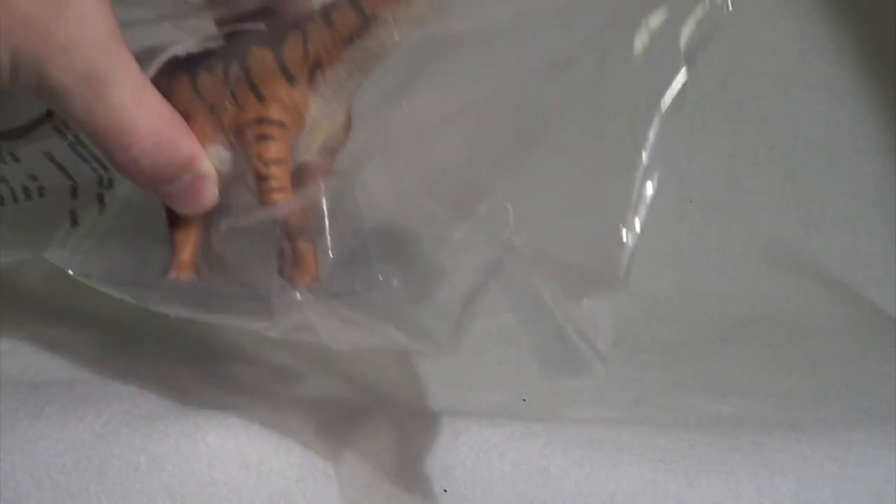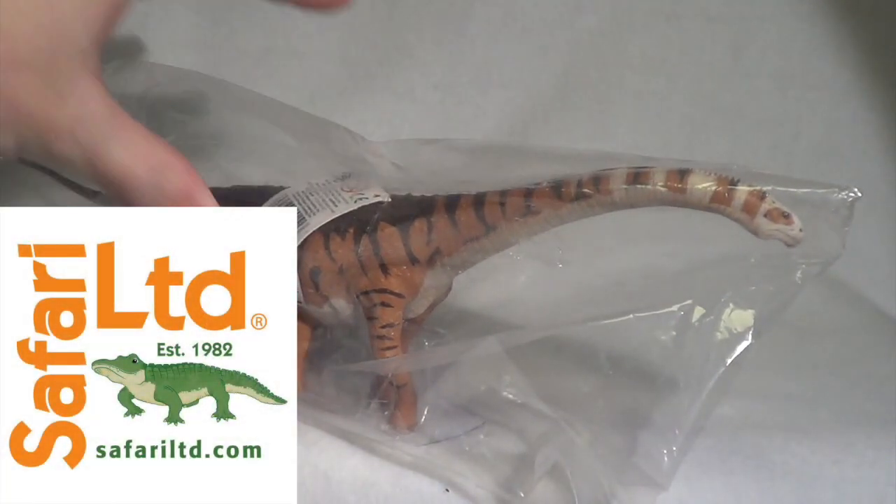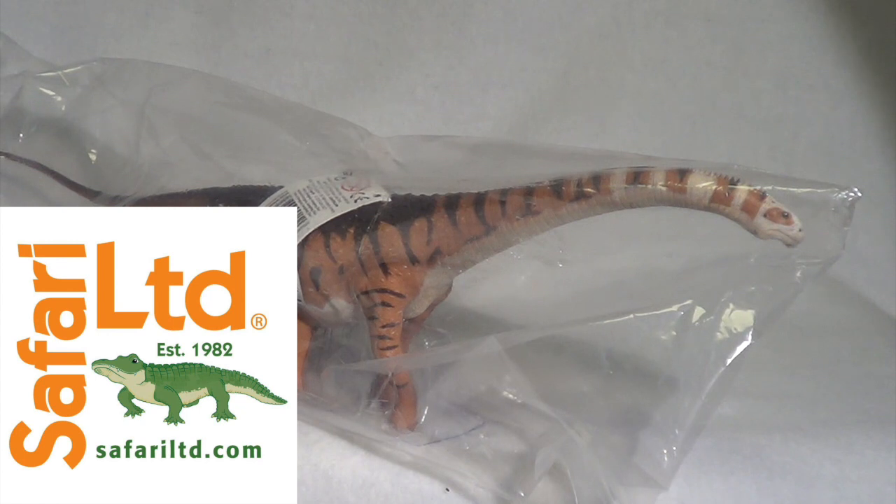Hello, all you wonderful lovers of anything dinosaur toy related, and welcome back to Killer Shrew Fan's Killer Toy Reviews. Now I know we did say the other day that we were going to start taking a look at some requested videos, but something came in the mail today and we are just too excited to not take a look at it right away — and that is of course this: the Safari Limited 2018 Malawisaurus figure.